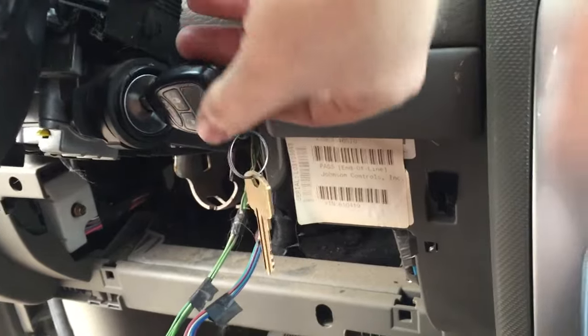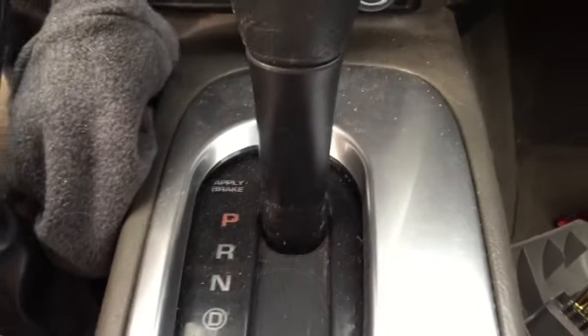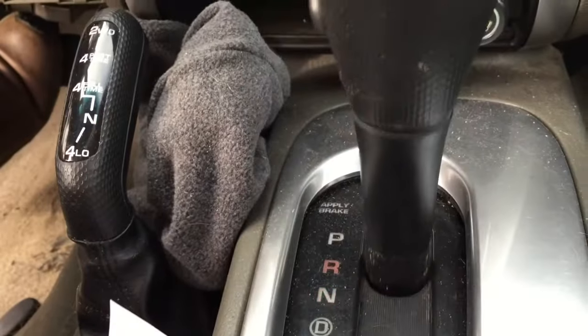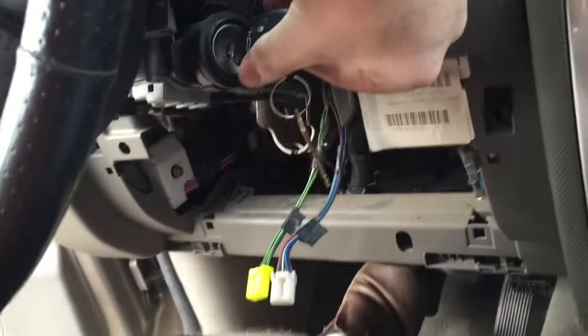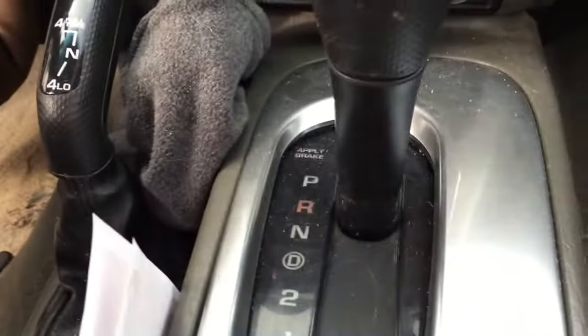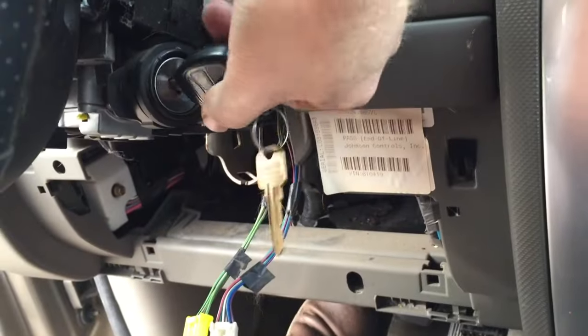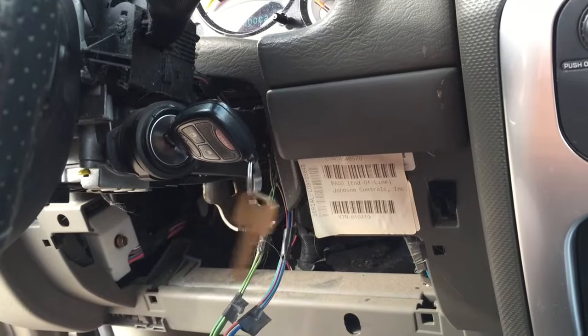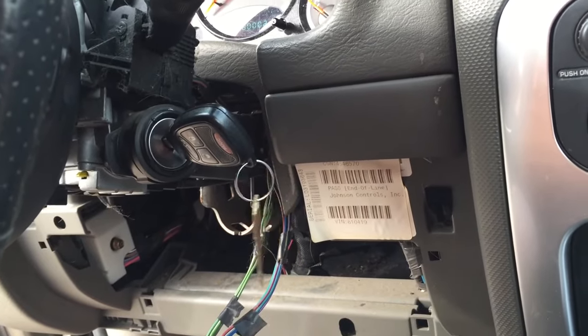That's much better. I can't shift it out, I can't shift it out — foot's on the brake — turn my key on, it shifts out. And then look, I can't take my key out until I put it in park, and then I can. So that was one little mistake. Now you know: don't lose that part, like I almost did.